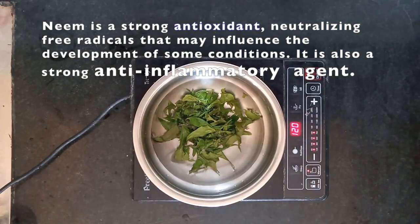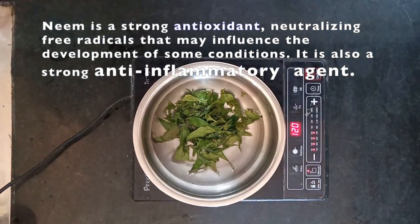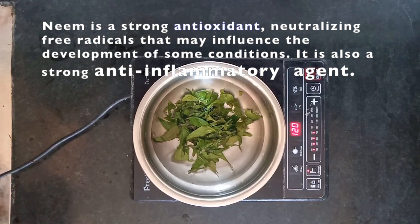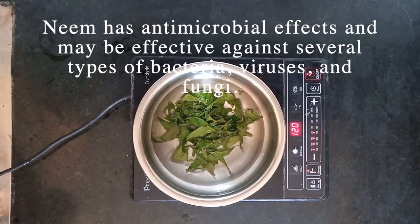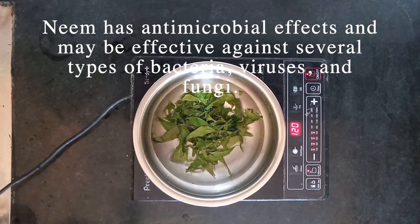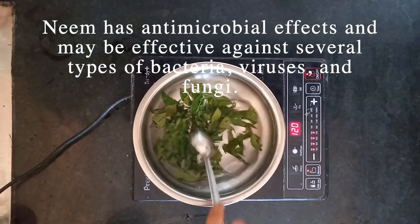This is why we are adding anti-oxidant and anti-microbial ingredients — effective against skin bacteria and viruses. We will add a very little amount.